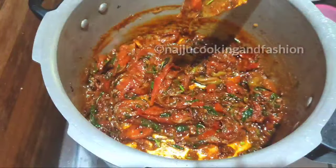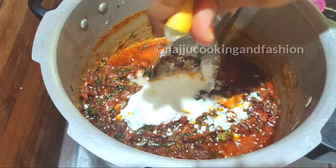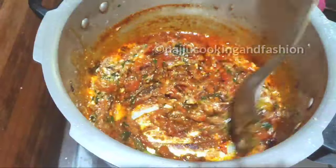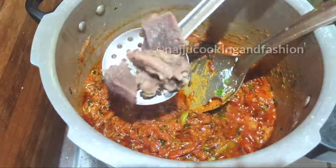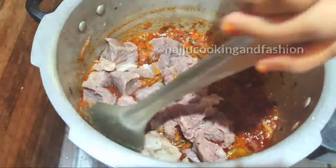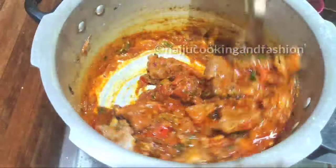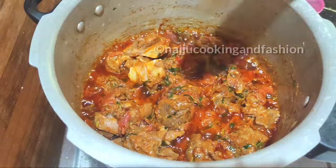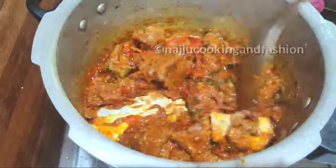We will mix it for half a minute on medium heat. Continue cooking and mixing for about half a minute until the spices are well combined.